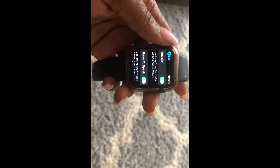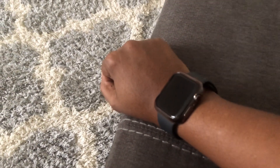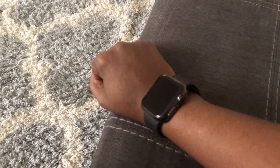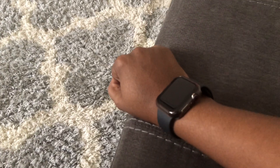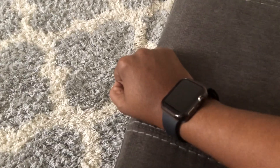Once those two options are enabled, go ahead and put the Apple Watch on. The thing about the Raise to Speak option is you actually have to raise the Apple Watch in order for it to work. Your hand can't already be up at your mouth or in the up position — you have to have your hand down and then bring it up to your mouth. Hence the Raise to Speak option. I've seen a lot of people online complaining that their Raise to Speak option doesn't work on Apple Watch, but you actually have to raise it.